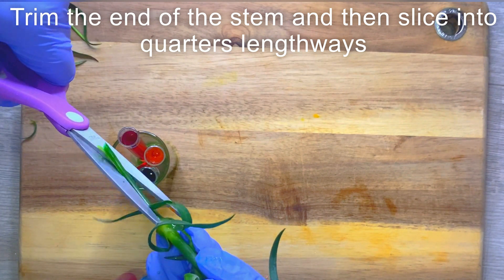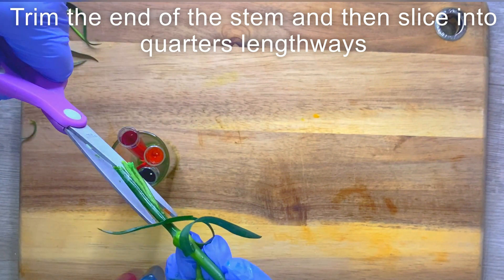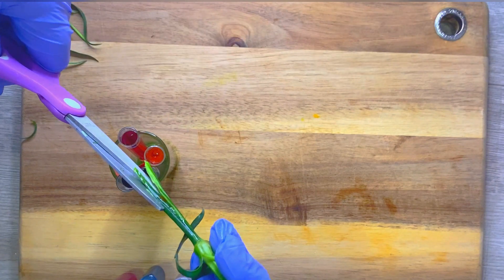Put four slices and make it quarters, like you can see. And then put each quarter's stem into each test tube.